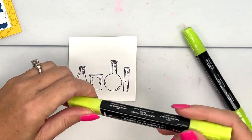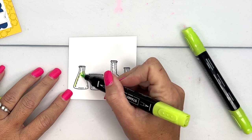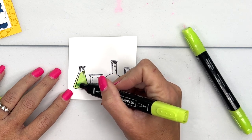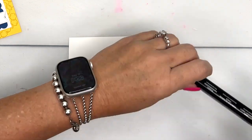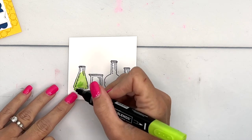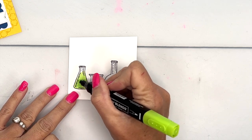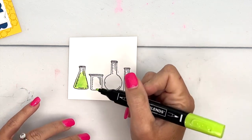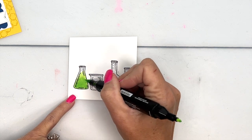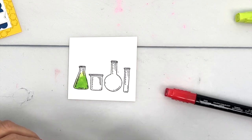We'll start with Parakeet Party light, and I'm going to put it at an angle at the top like it's kind of sloshing around, all the way around. Then we'll take the dark and just make a layer — darker on the bottom, lighter on the top. Looks like maybe my marker's drying out. Next we'll use Poppy Parade.